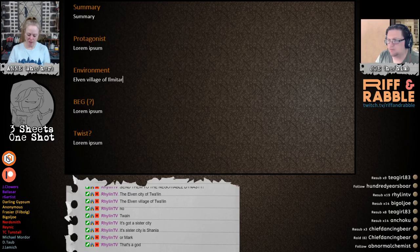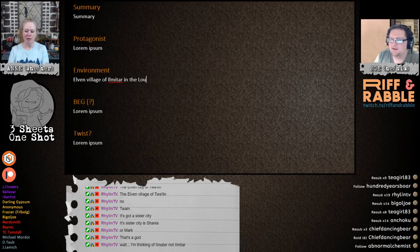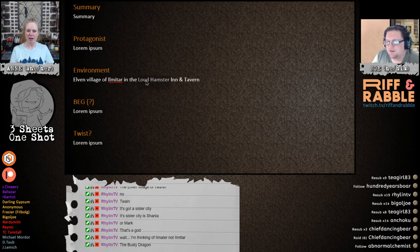They're going to meet in a bar, so we need a tavern name — an inn and tavern. How about the Loud Hamsters? Love it! The Loud Hamsters Inn and Tavern. That's not very elvish. Or how about the Frightened Albatross? Or the Orange Couple? The tavern name generator has already gotten its three sheets to the wind. The Busty Dragon? No — elves aren't busty, that's more of a dwarvish name.